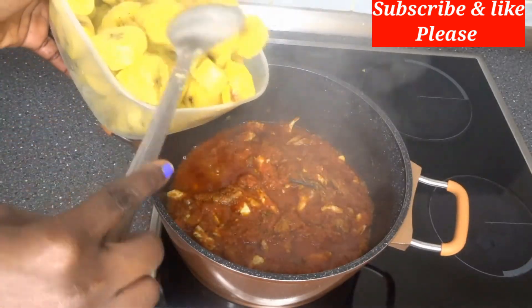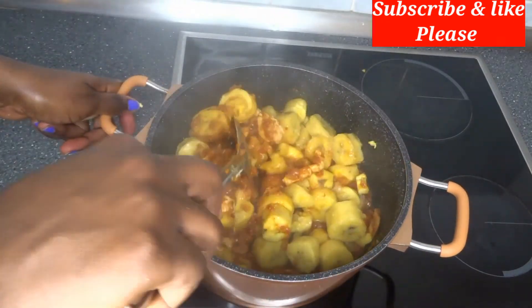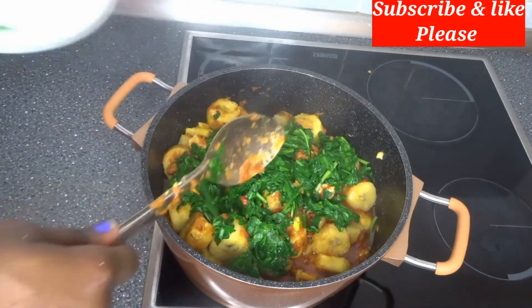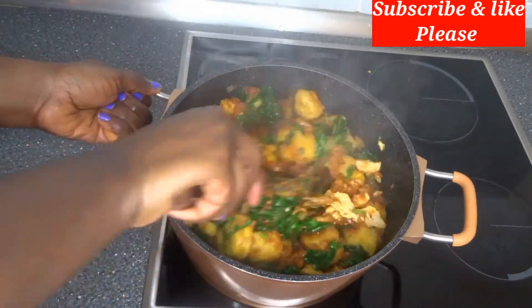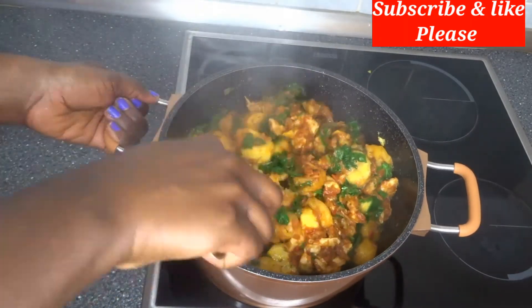Now the next thing to do is to add the cooked plantain to it. I will mix everything together and add the vegetables also — you can use any vegetable of your choice. You can see now our plantain porridge is ready — no water added!